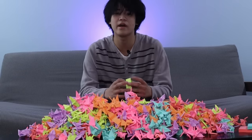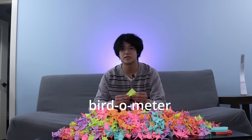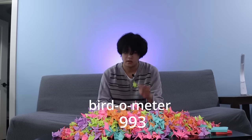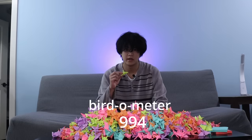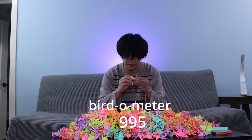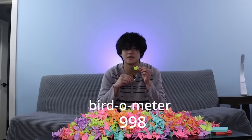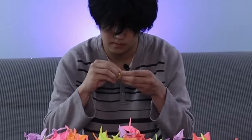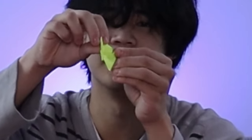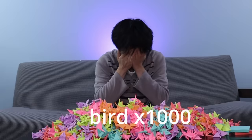I am 10 cranes away from finishing this god-forsaken challenge. So let's do this. 991, 992, 993, 994, 995. And then I'm gonna do the five-stack for these last five because I don't have the patience for this. 996, 997, 998, 999. And here is the final fold. One thousand.